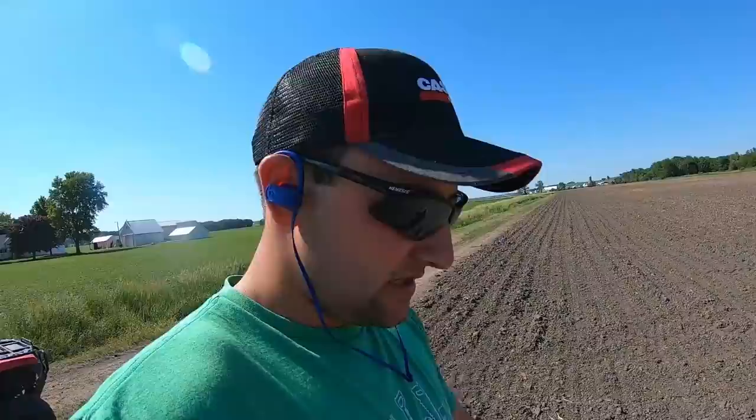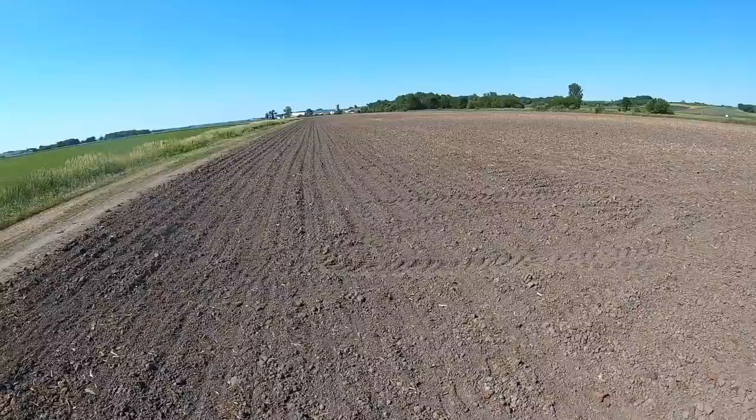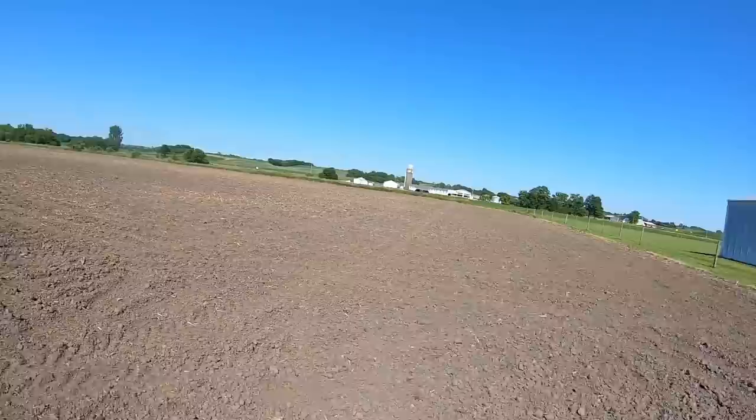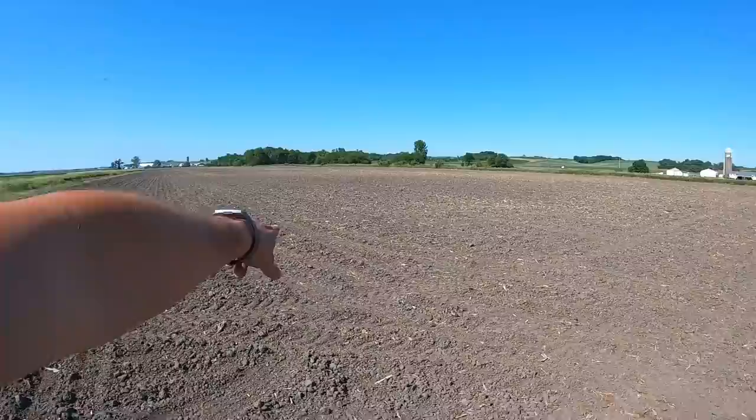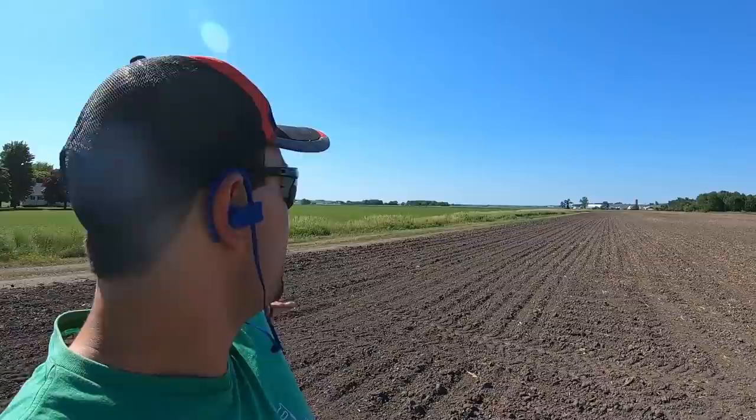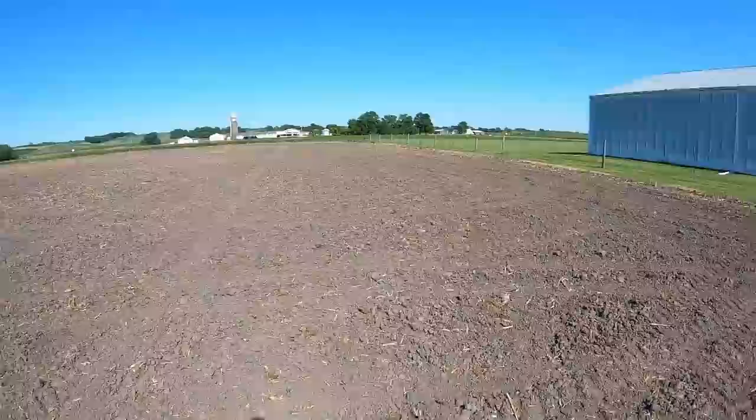Now let's look at the last planted beans — planted about three weeks ago. We can just start to row them; they're about an inch or so tall. The reason this is planted so late is we hauled a ton of manure on this ground — these darker brown spots show where the manure went. This is the last 80 acres we planted this year. Still pretty good — last year we were still planting beans for two more weeks. Get a good rain shower later in the week and these beans will shoot up.